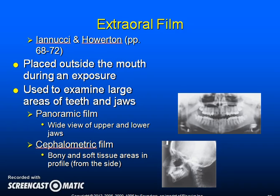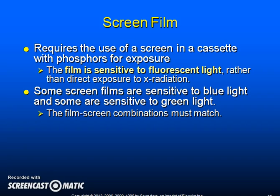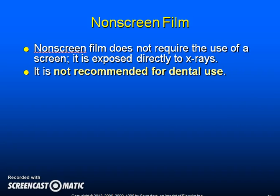Extraoral film is placed outside the mouth during an exposure and is used to examine large areas of teeth and jaws. A panoramic film gives a wide view of the upper and lower jaw. The cephalometric film shows bony and soft tissue areas in profile and is usually used for orthodontics. Screen film requires the use of a screen in a cassette with phosphors for exposure; the film is sensitive to fluorescent light rather than direct x-radiation, with some sensitive to blue light and some to green. Non-screen film does not require a screen, is exposed directly to x-rays, and is not recommended for dental use.